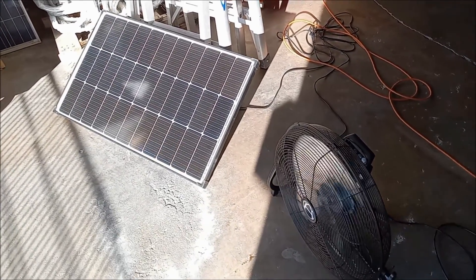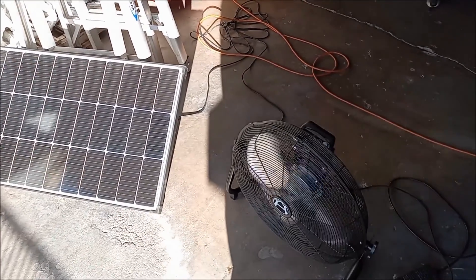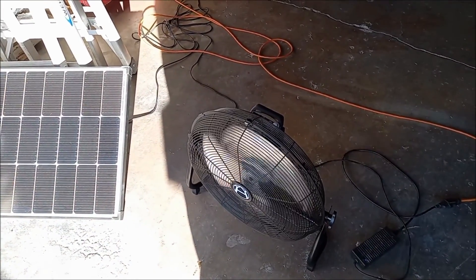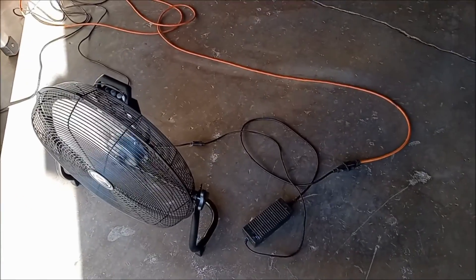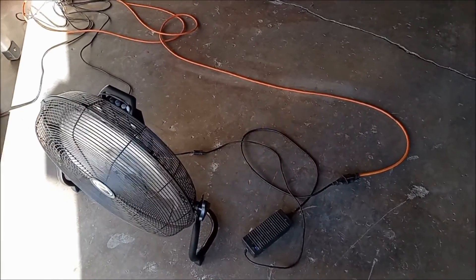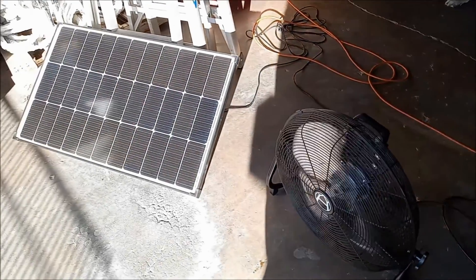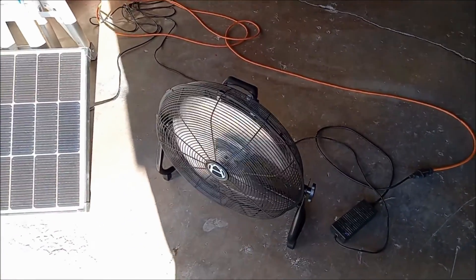Okay, so here we are in the back. I've got the solar panel connected to the fan and we're running directly off of solar at the moment. And then I've brought over the wall adapter, which is right here, that we're going to plug into the fan. And we're going to take a look at what the power usage is and what the performance looks like compared to running directly off the panel.